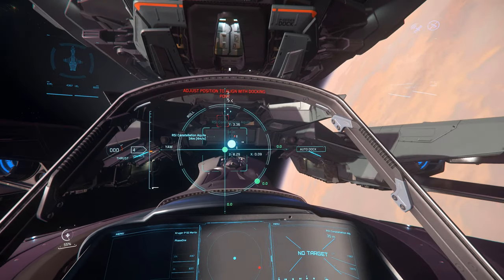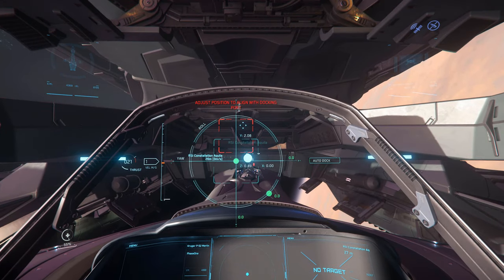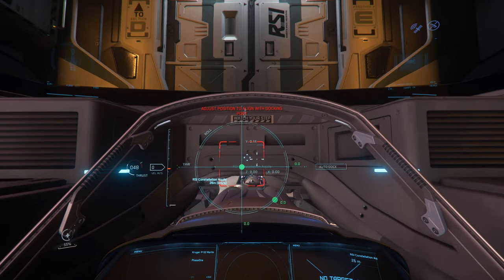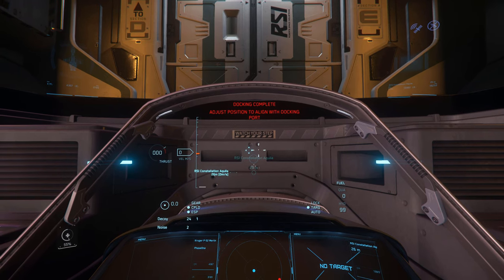Once auto dock is activated, it will bring you to the ship and dock automatically. If you ever want to do this manually, just get close enough and lower your speed. Once you're close enough, the auto dock will take over.